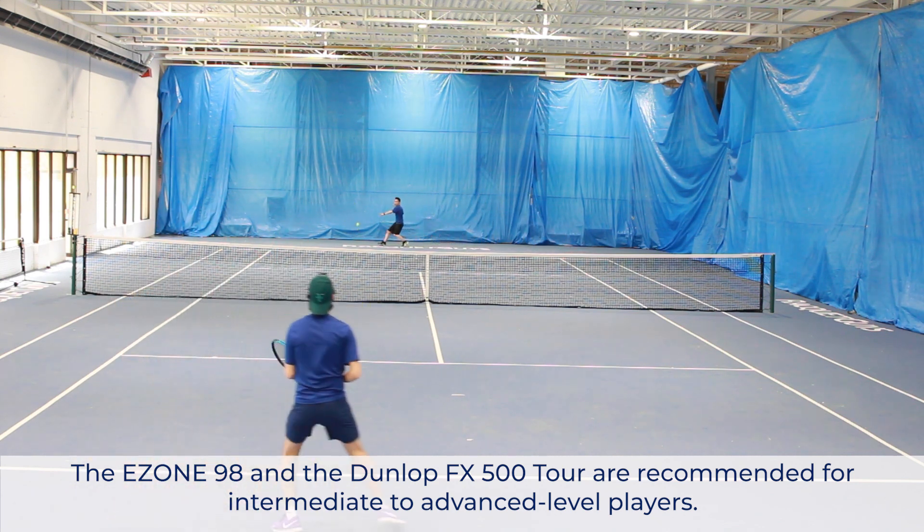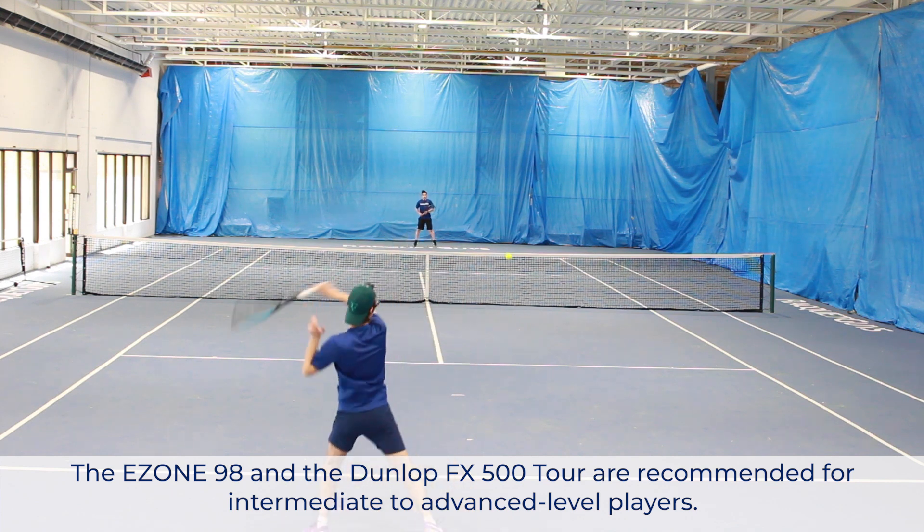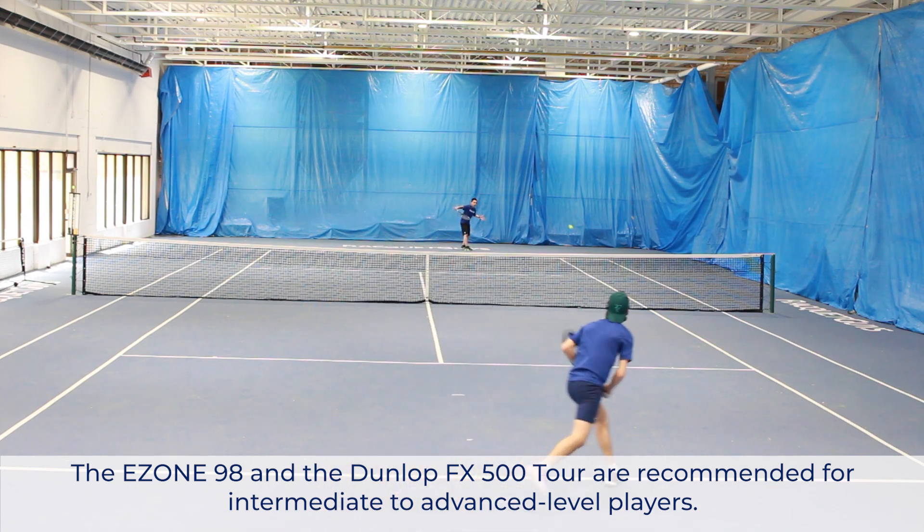Overall, I think both frames are great player's frames, and I would easily recommend both for intermediate to advanced players.